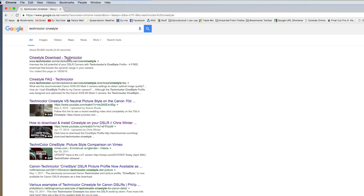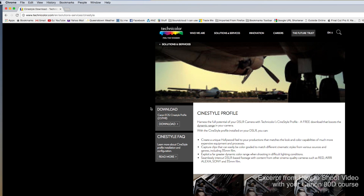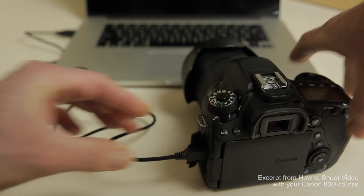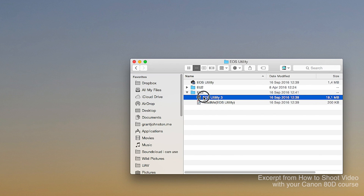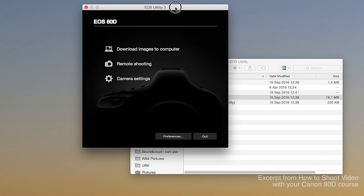To get the CineStyle profile installed on your camera, here's what you do. Go to the Technicolor website — I'll put the link in the description below. Click the link to download the picture style, then plug your Canon 80D into your computer via USB cable. Open your Canon EOS utility, which comes with your camera or can be downloaded from the Canon website — I'll put that link below as well.